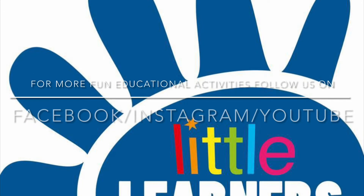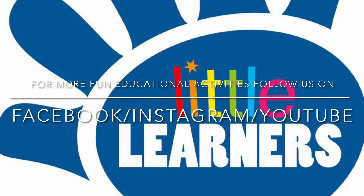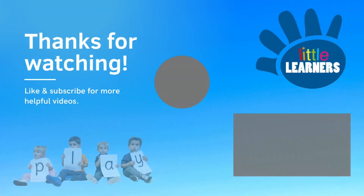Please like and subscribe down below and feel free to check out our Facebook and Instagram page. Goodbye from Little Learners Education. See you next time.